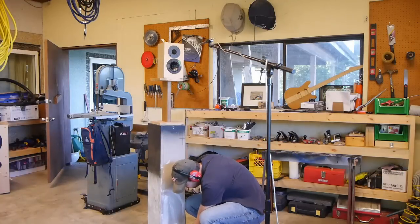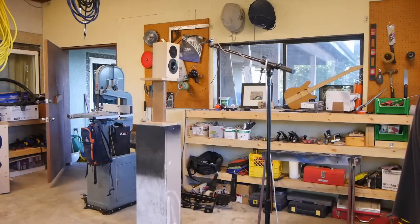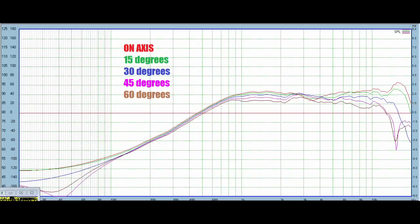Next I took off-axis measurements at 0, 15, 30, 45, and 60 degrees. The results confirm that the dip around 3,500–4,000 Hz is indeed diffraction, as the off-axis measurements fill in that hole as you move off-axis. This means you do not want to EQ that hole on-axis, because off-axis it would become a peak and could sound fatiguing. The best approach in crossover design is to leave that hole and let the natural power response fill it in. Outside of the diffraction issue, off-axis behavior appears relatively clean.